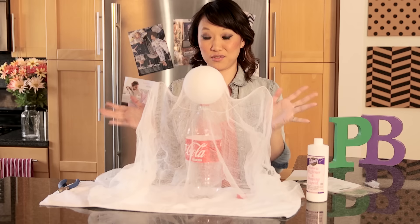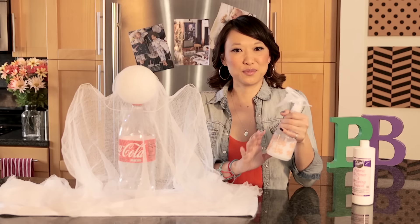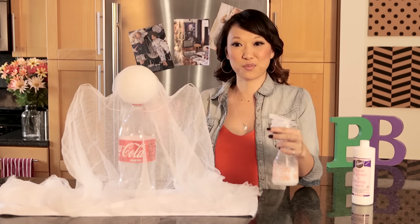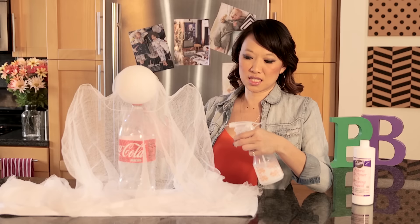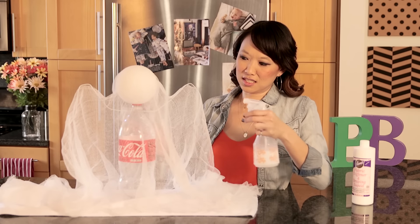You can use a hair dryer if you want to, but it's up to you guys. I put the starch in the spray bottle and added 50% water just so that it has more of a liquid consistency, and we're going to spray this entire thing. They suggest as much starch as you want, as stiff as you want it. It goes right through the cheesecloth.